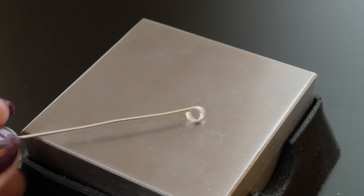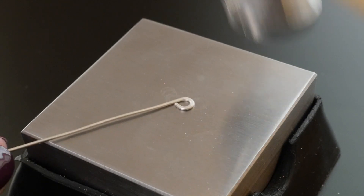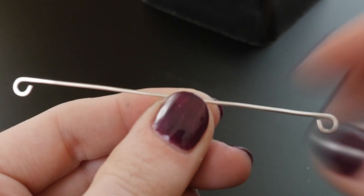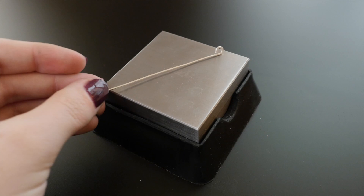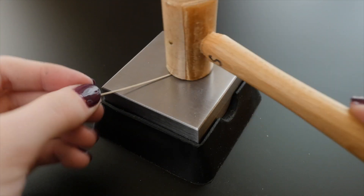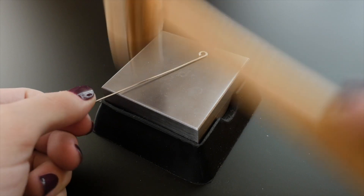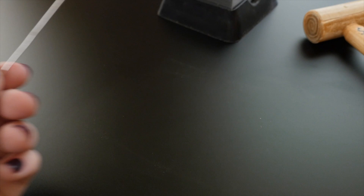You can optionally use a chasing hammer and bench block to flatten the loops. Watch your fingers and give the wire loop six or seven good thwacks with the hammer, then flip it over and strike it a few more times so that it looks evenly flattened on both sides. This has an obvious visual effect on the shape of the metal, but it also has a strengthening effect. Hammering work hardens the metal making it stiffer, and the new profile in the loop is like a tiny eye beam which is stronger than the previously round wire profile.